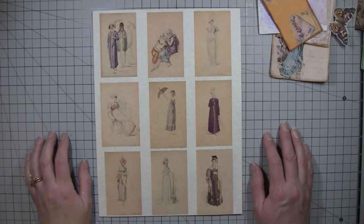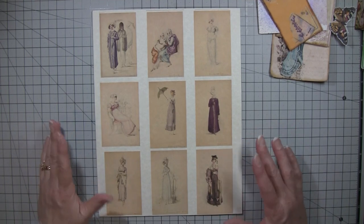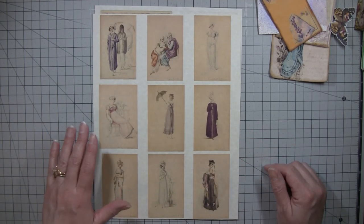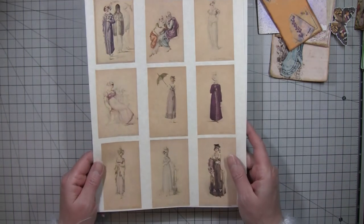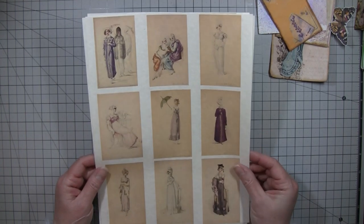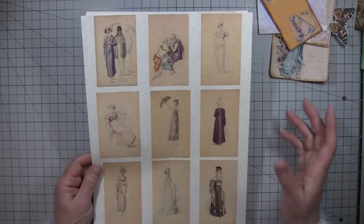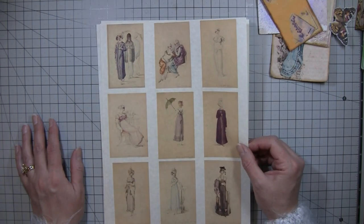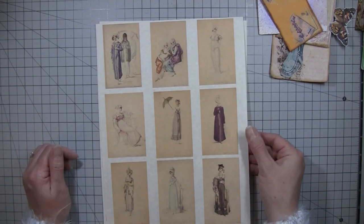Good morning everybody, it's Amy at Crafty Cat, and I'm here to show you a new digi. It's not like a real fancy digi because I didn't do any collaging or anything - it's sort of like my Vinegar Valentine's and those type of digis. I just went and found these purple ladies that I was using in this journal, crisped them up a little bit, and shrunk them down so they're all kind of the same size cards, and added a few other things.